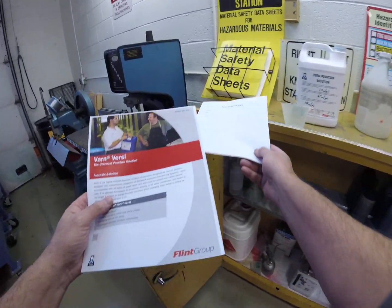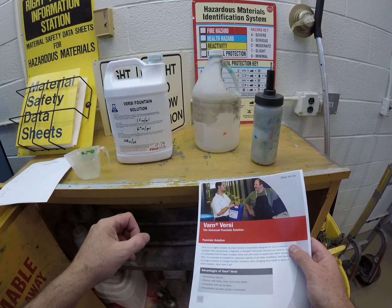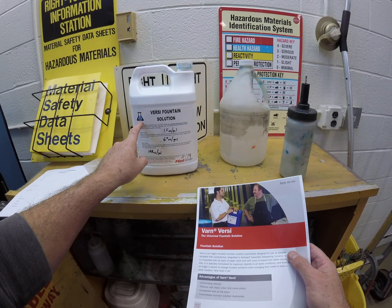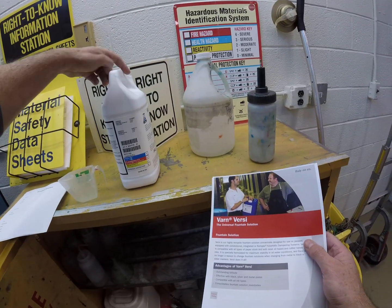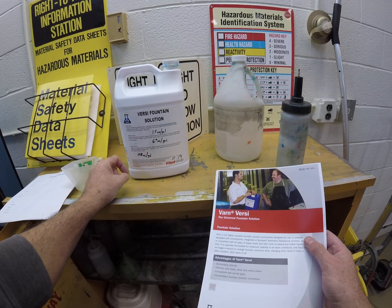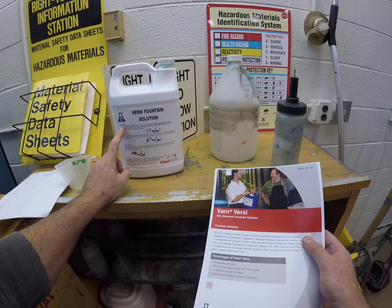You already have the specification sheet for our fountain solution. Flint is an ink company and they bought out Varn many years ago. Varn makes a fountain solution called Versi — right on this white opaque one-gallon jug are the directions for mixing.